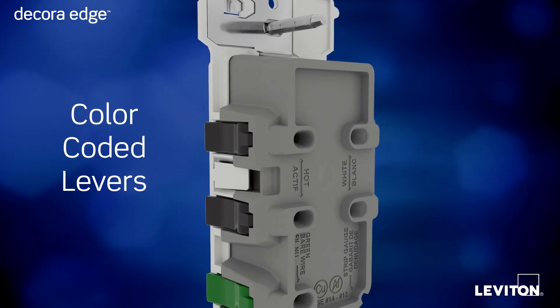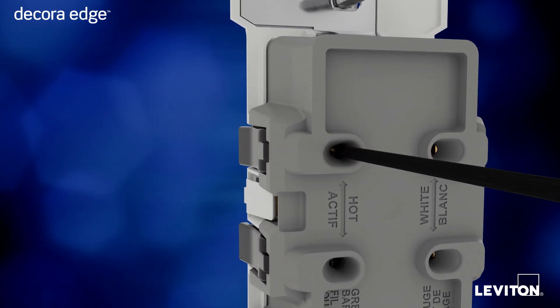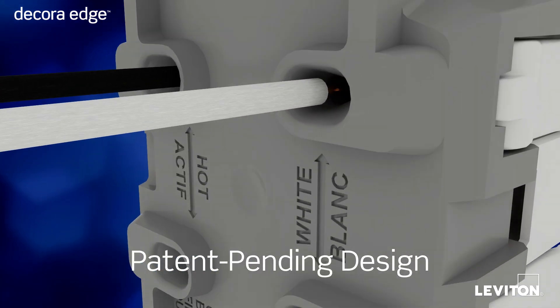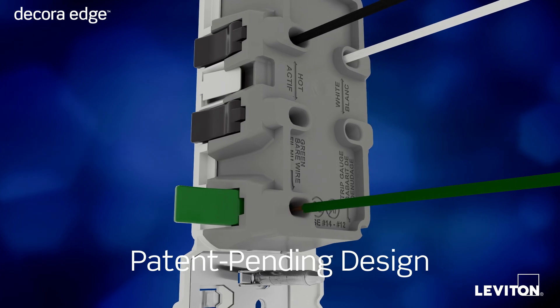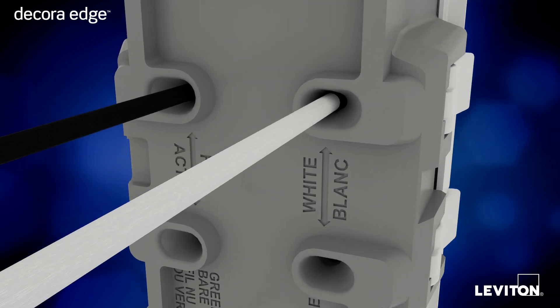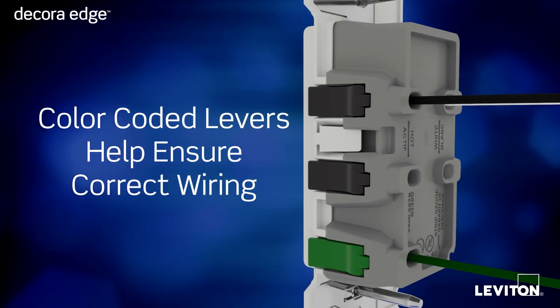Utilizing unique color-coded lever terminals, wiring is now as simple as pushing in a stripped wire and snapping down a lever. That's it. The patent-pending design has an audible click, giving you the confidence that a positive connection has been made. The individual color-coded levers for hot, neutral, and ground help ensure correct installation and reduce the risks of miswiring.